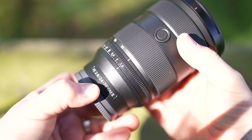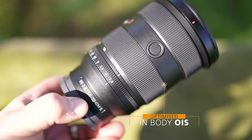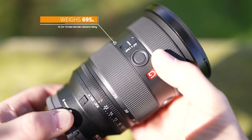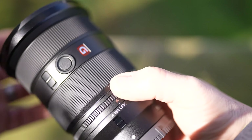Having only used the lens very briefly, my initial thoughts are that the lens is really sharp — a lot sharper than the Mark I. It's approximately 22% lighter and weighs in at 695g. It's extremely fast, precise and quiet, and this is a result of having four XD linear motors.